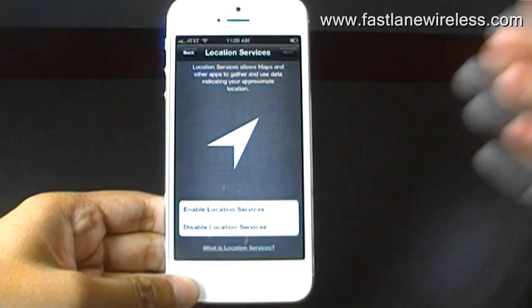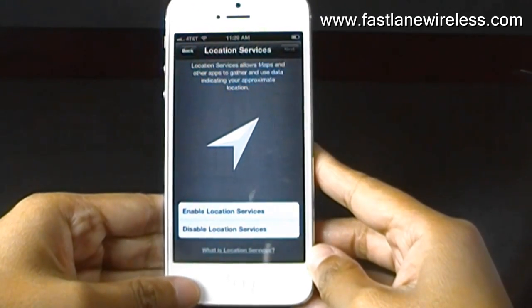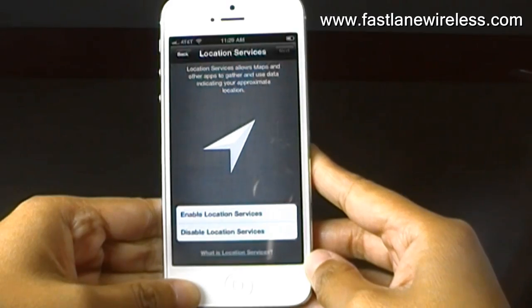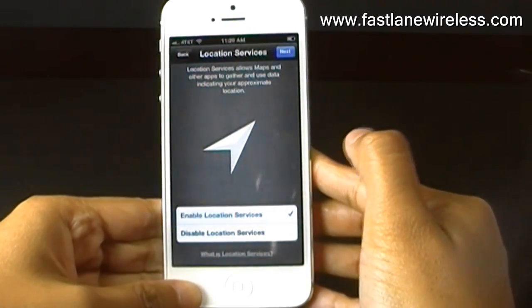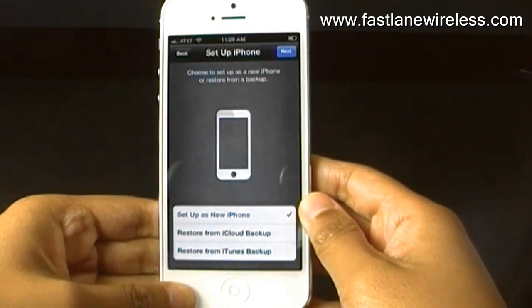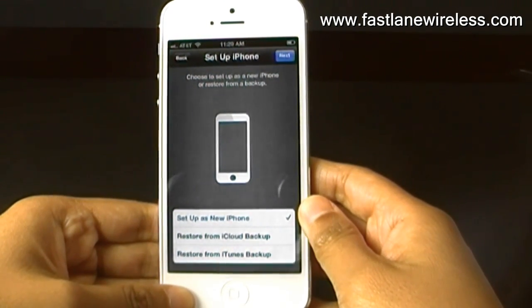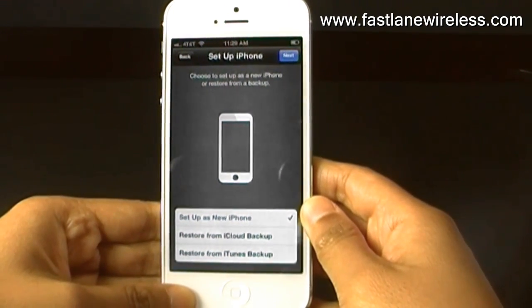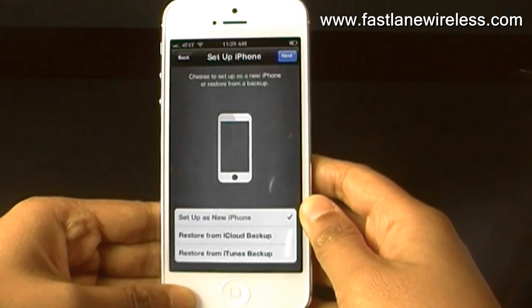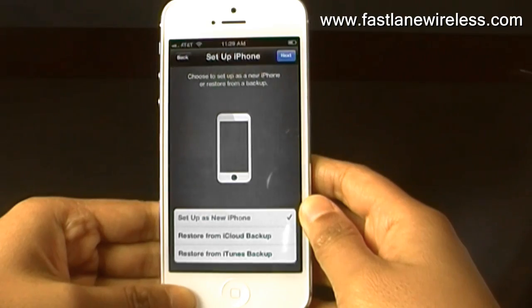Okay, so here is Location Services, and for right now we are going to enable Location Services. You just tap the first box and click next, and then it asks you if you want to set up your iPhone or restore from a backup. We are going to set it up as a new iPhone.